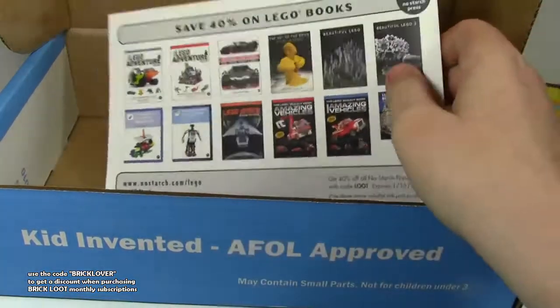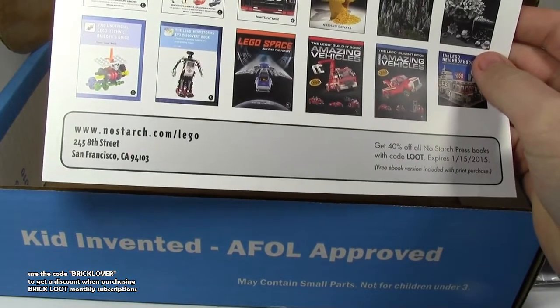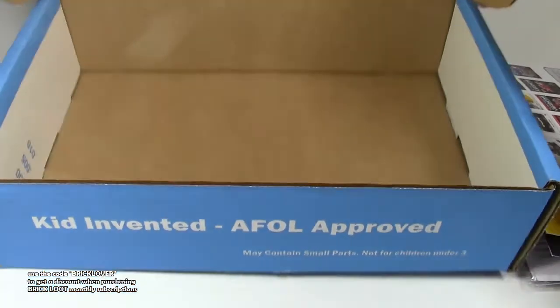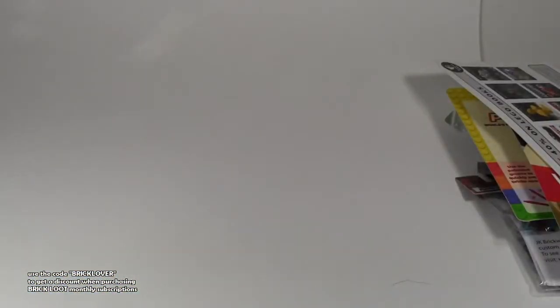There's also a coupon for 40% off Lego books, which is a pretty good deal — that's almost half price. Very cool, and I think that's it in the box. Here's what the inside of the box looks like, all empty. This is a cool subscription box.